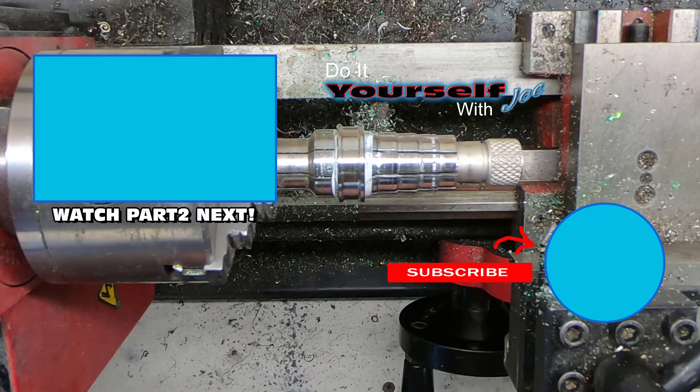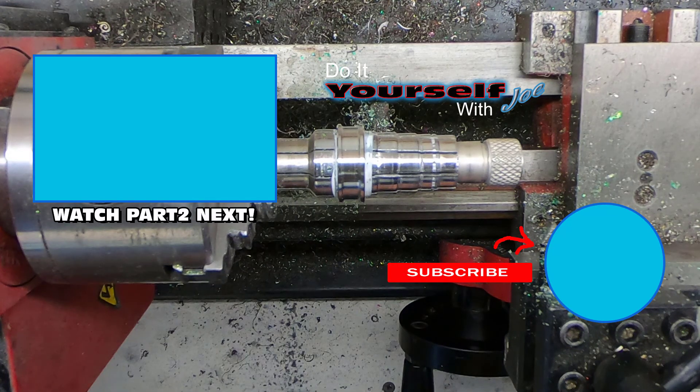One thing I didn't show before starting the inlay is that I cleaned the surface of the ring with either lacquer thinner or acetone. Everything must be really clean in order for the glue to stick.